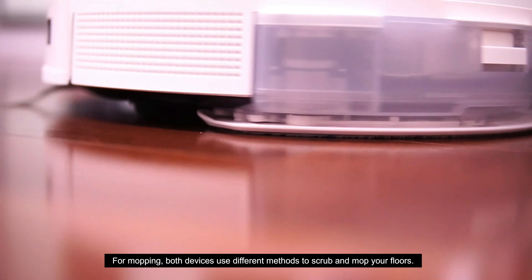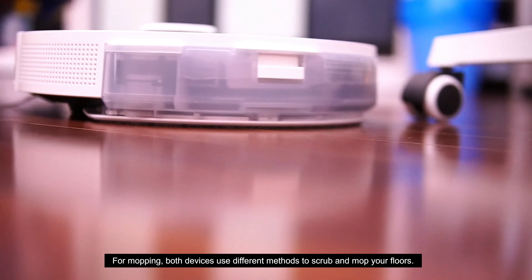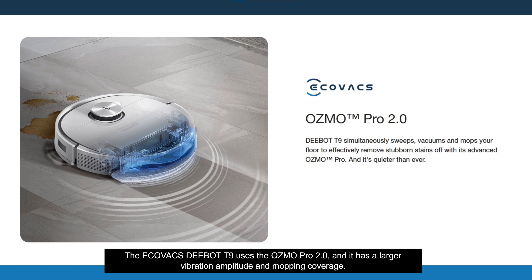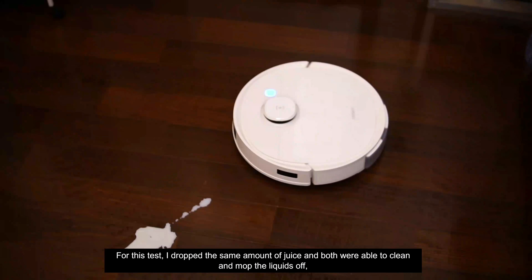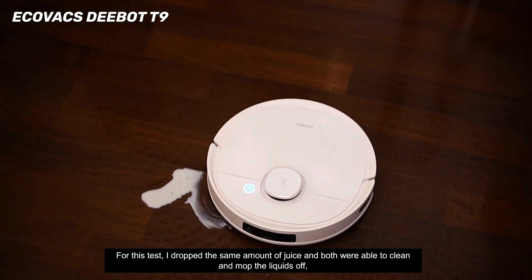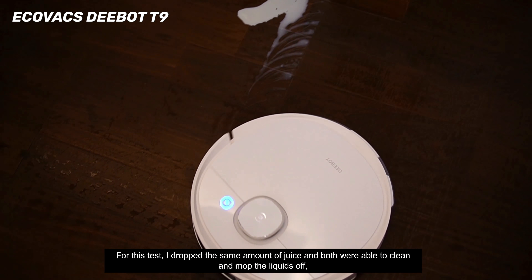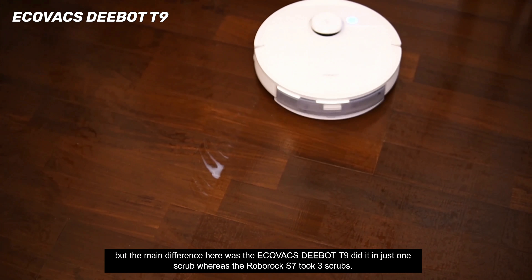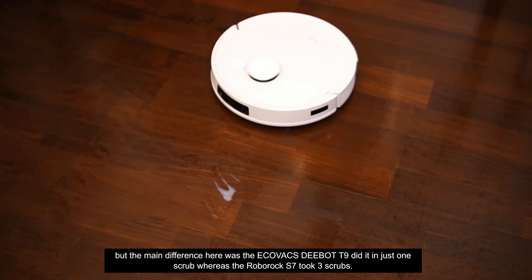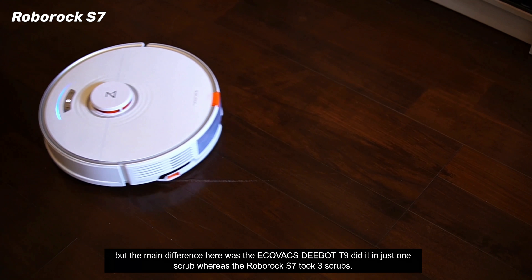For mopping, both devices use different methods to scrub and mop your floors. The Ecovacs D-Bot T9 uses the Osmo Pro 2.0 and has a larger vibration amplitude and mopping coverage. The Roborock S7 uses its sonic tech, which works similar to the way an electric toothbrush works. In a test where I dropped the same amount of juice, both were able to clean and mop the liquids off, but the Ecovacs D-Bot T9 did it in just one scrub whereas the Roborock S7 took three or four scrubs.